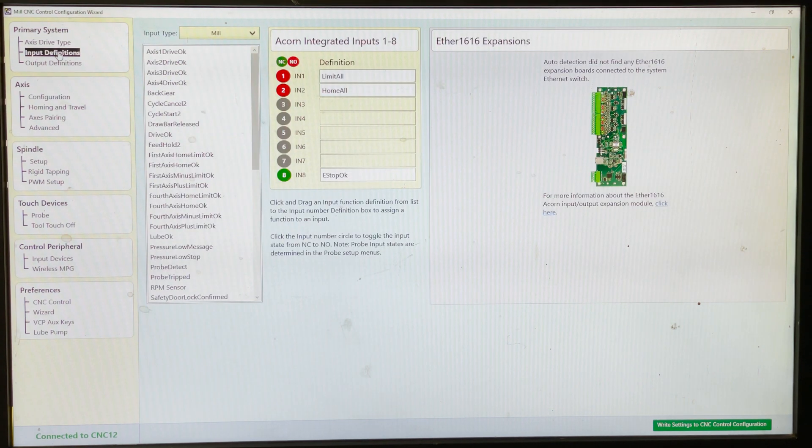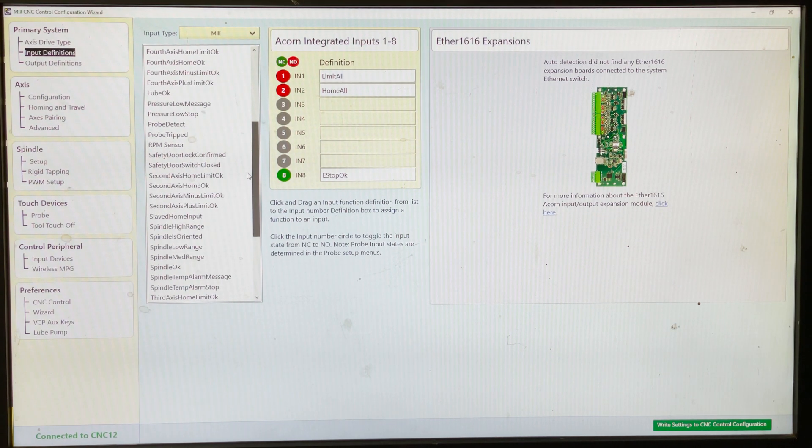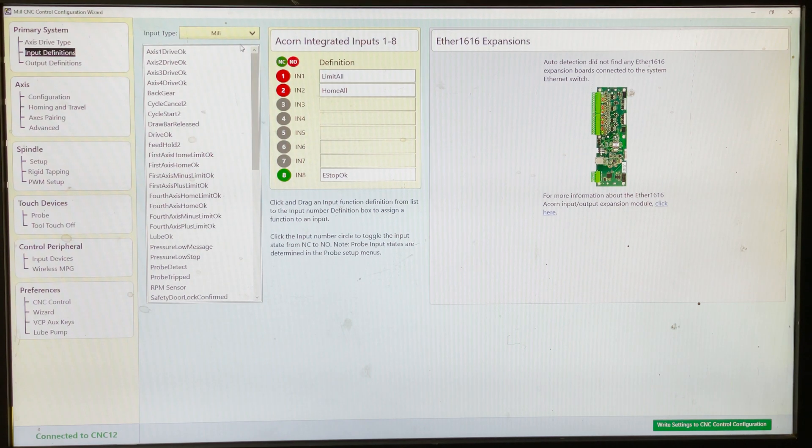Go down here to input definitions. You'll see right here a dropdown list of all your different inputs for a milling machine — you can pause this and check through those to see what's available, including home limit and all your basics. Here you've got normally open and normally closed — your green and red options. These are normally open switches for my limits and my homes, and a normally closed switch on the emergency stop.